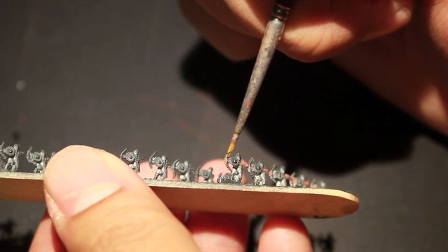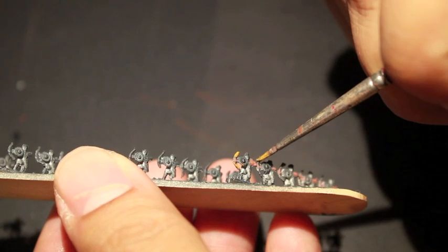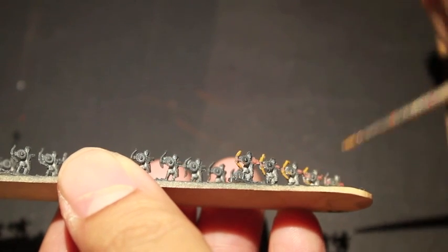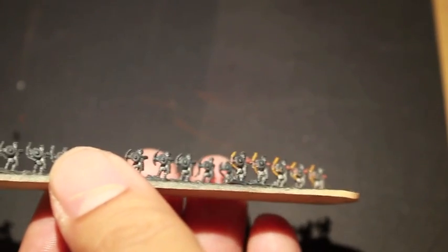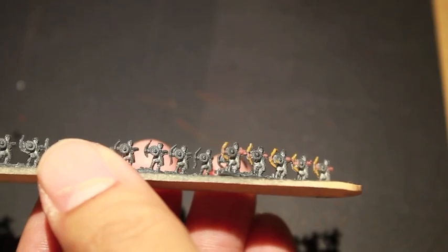We're painting from the front and then just turn over the entire popsicle stick and paint the back. Normally what you want to do is just assembly line — Henry Ford it all the way — finish one color all the way across. So do all the skin for all five bases and then move on to the bow.